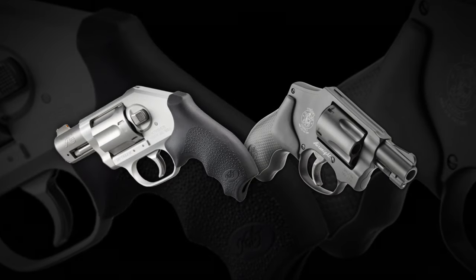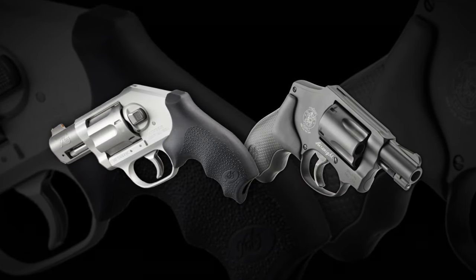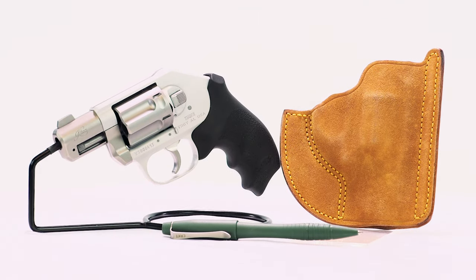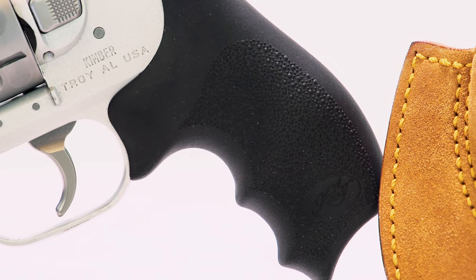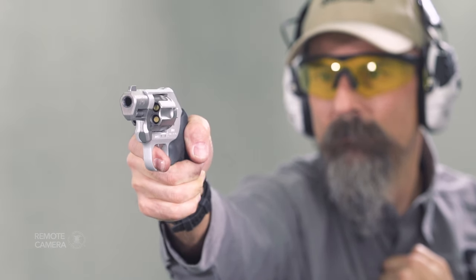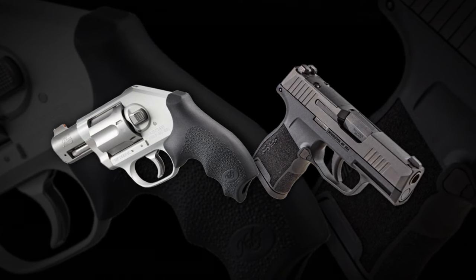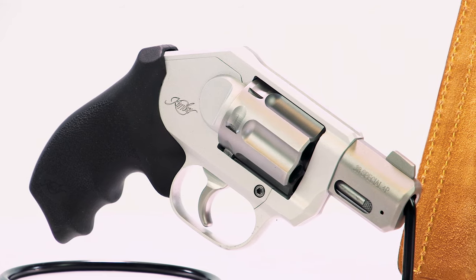Of course, the weight difference becomes more pronounced when each gun is loaded, because the Kimber carries an extra round. Now, granted, even with 6 rounds, the K6XS isn't as capacious as a micro 9mm like the Sig Sauer P365, but if you're used to carrying a small revolver as your everyday pistol, you'll gain a round while not seeing a major increase in weight. This isn't meant as a revolver versus semi-auto discussion — let's just leave it that if you're a fan of wheel guns, the Kimber provides both an excellent carry option and an additional round over the expected 5.